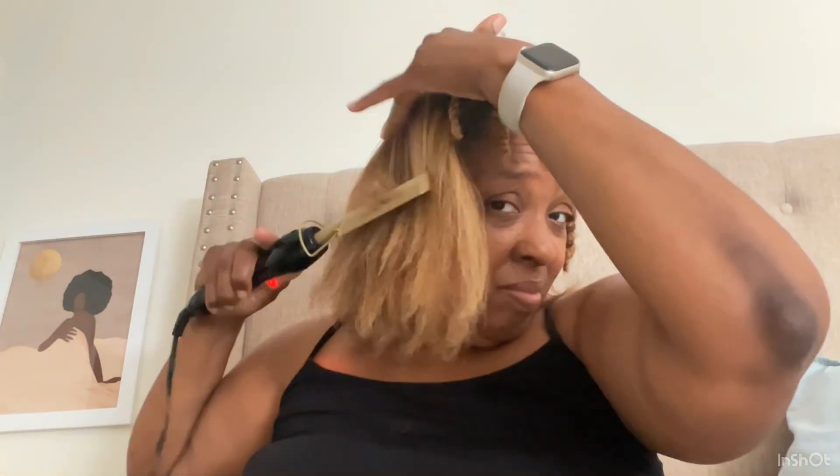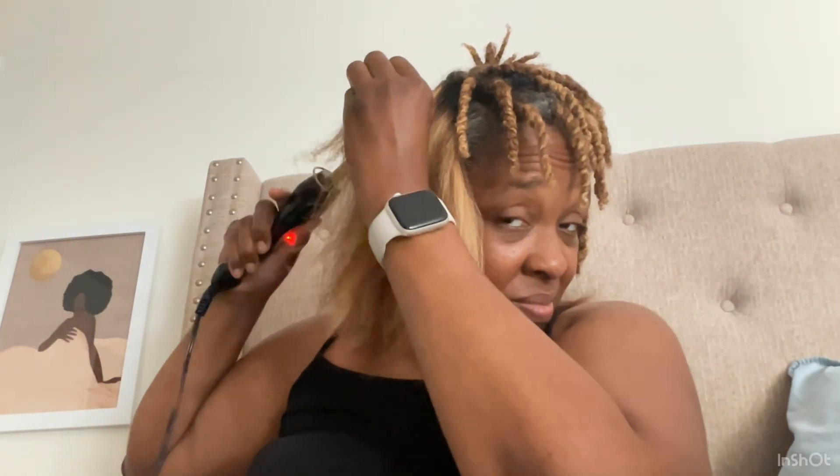Having my hair in two-strand twists helped me hot comb my hair better — the size was perfect for running the comb through. Unlike flat irons where you might use bigger sections, you really want to use smaller sections with a hot comb. Don't be tempted to think it's just a comb and run it through your whole head. You still have to section off small pieces so your hair doesn't get tangled, snap off, or break.